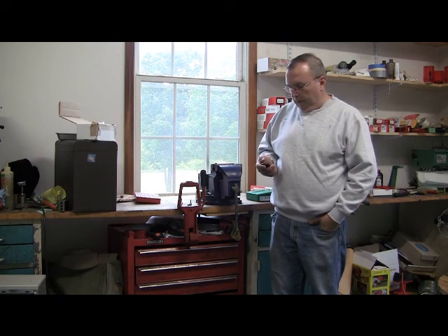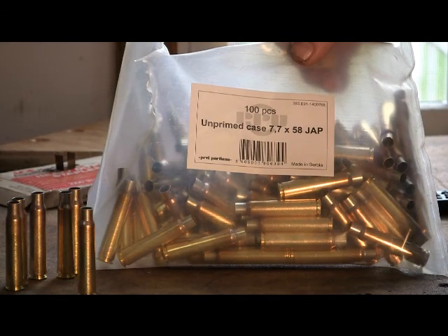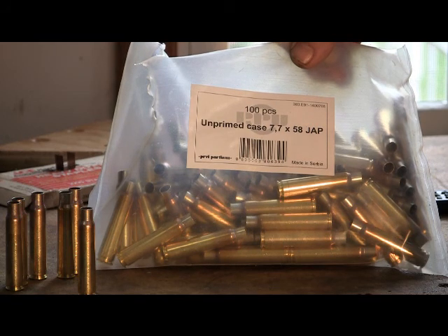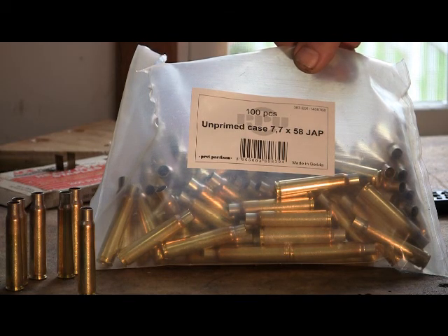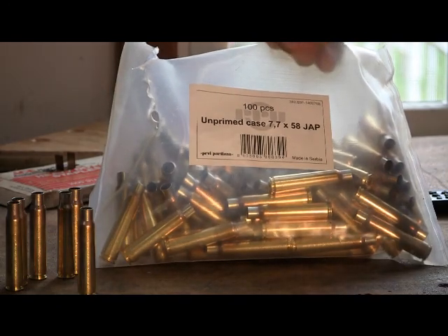Here's what we're going to do. We have our brass, which is unprimed, brand new, 7.7x58 Japanese brass by Privy Partisan out of Serbia. They make a lot of these older military cartridge brass — like the Japanese cartridges, the Carcano, and the Austro-Hungarian — and they're pretty reasonably priced. I think it was $50 for 100 brand new brass cases.